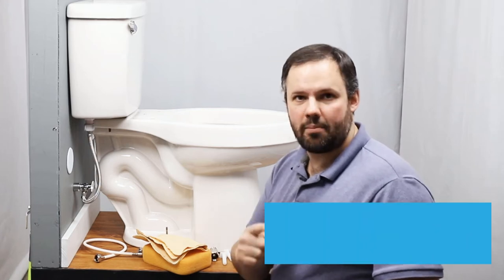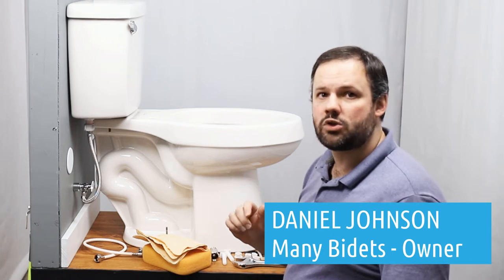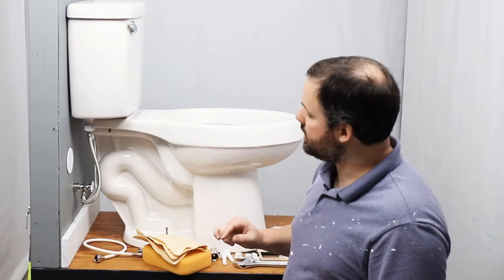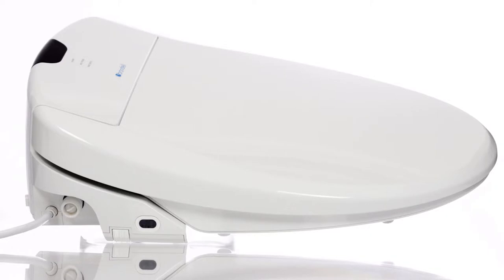Hi, I'm Dan Johnson, your bidet expert and owner of ManyBidets.com where we've sold over 10,000 bidets in the past eight years. Today we're going to talk about how to install the Swash 1400 by Brondell on a standard toilet.